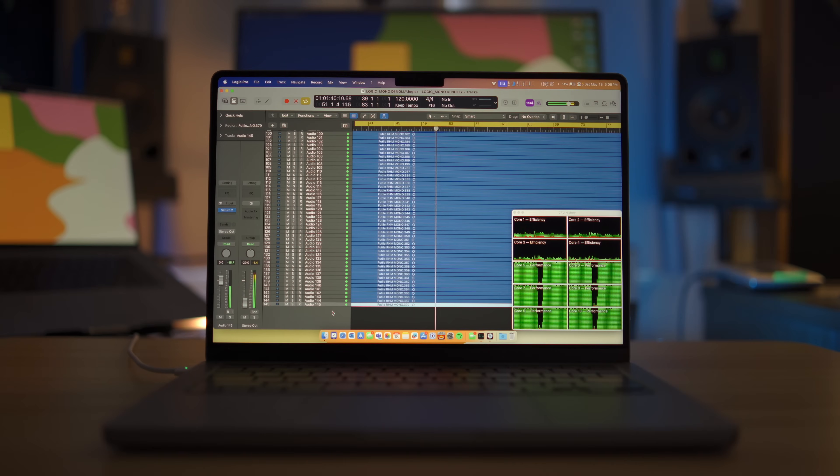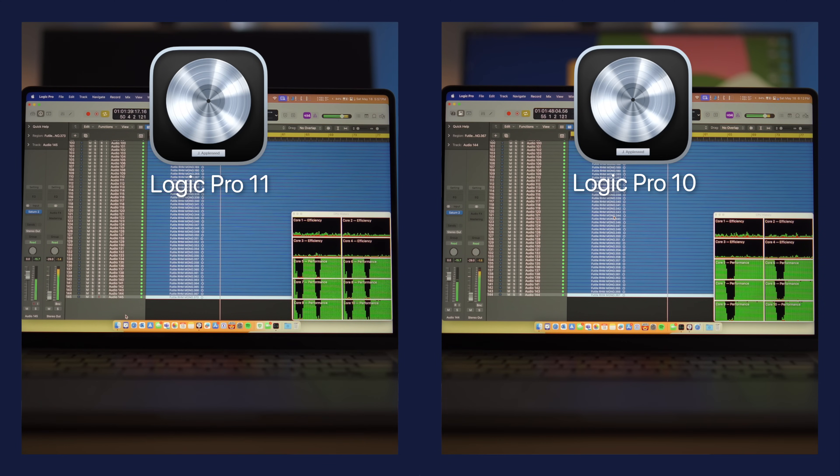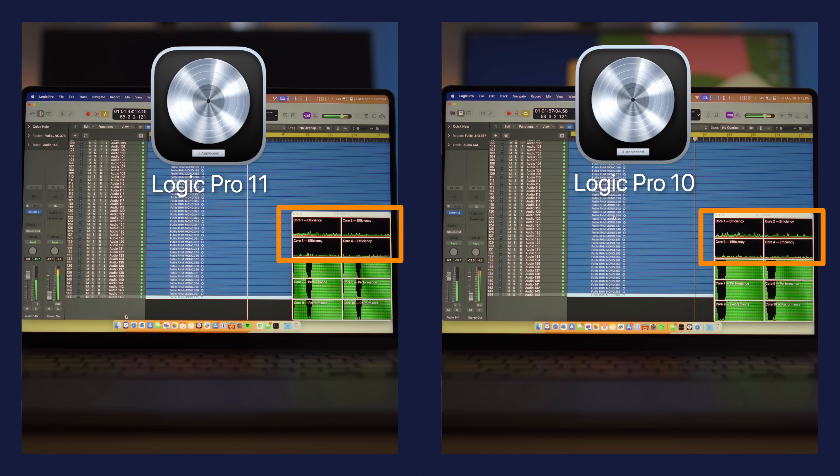And yet, when I created one more track, Logic would give me the system overload pop-up. Here's a side-by-side comparison between Logic Pro 10 and Logic Pro 11 running the same test on a 10-core M2 Pro chip. And you can see that efficiency core utilization, or the lack thereof, is the same.